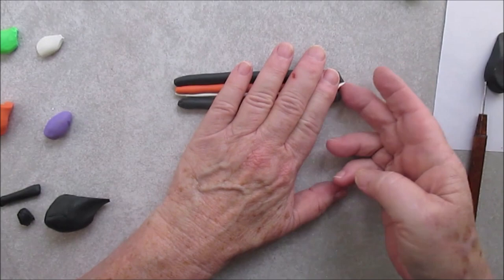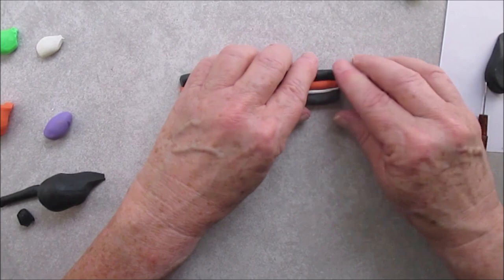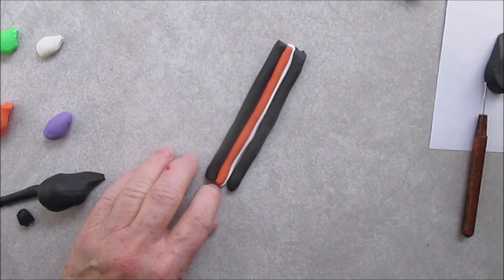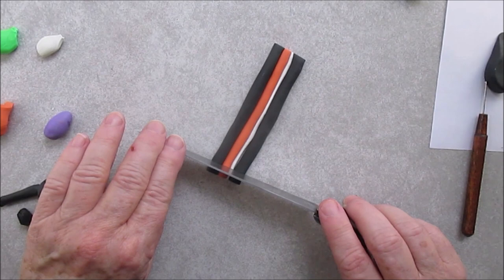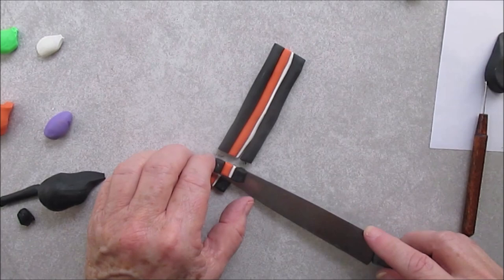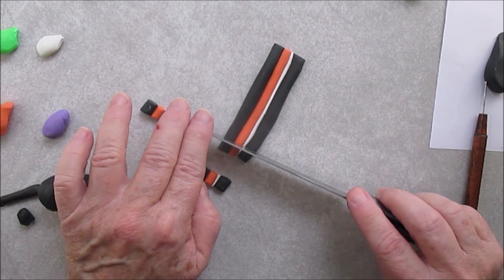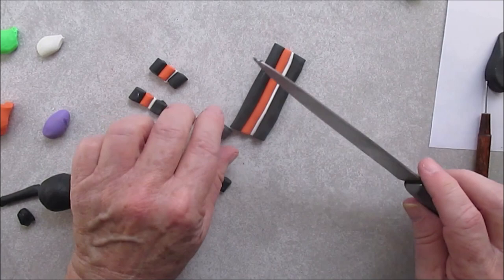And now we are not going to roll or twist this — we are going to cut it, as you'll see. This is for his legs. I'm using a big old knife. You can use your blade. I wouldn't use the X-Acto knife because you want to go straight down on this. Use a knife or a blade. Try to make them all about the same size. I'm actually making more than eight — we need eight — but I am making more than eight just in case I mess up, as a backup. I think I made ten.